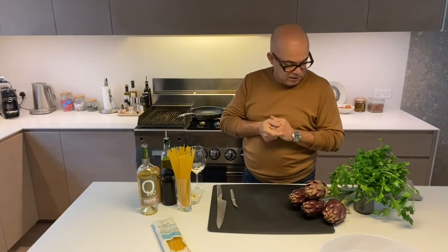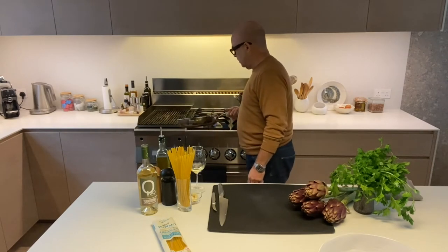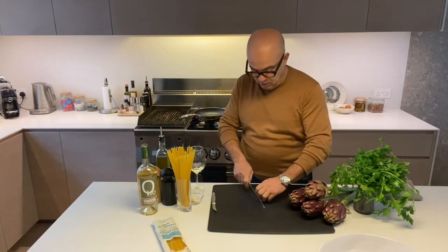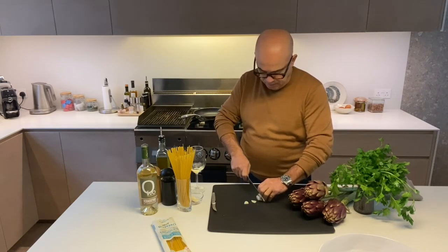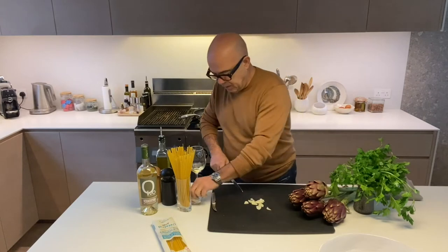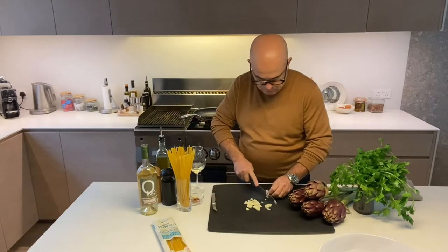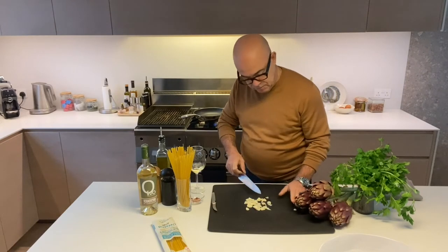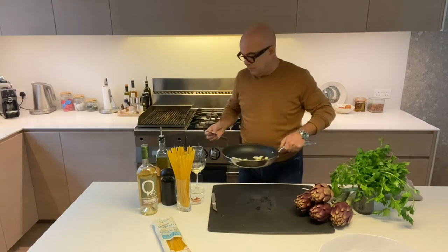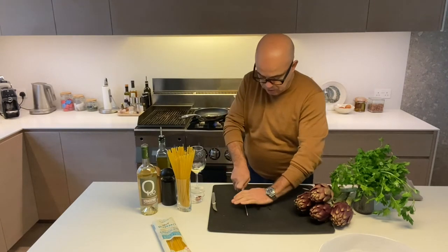We're going to start by preparing the frying pan. Just put some olive oil in — cover the bottom, not too much, just a little bit. I'm going to prepare the garlic. Normally I allow one clove per person. I like to slice it thin but not too thin. Because I like it very garlicky, I put one and a half cloves. This goes straight into the frying pan. And with it, we're going to put some chilies — I like it spicy, so I'll allow two chilies each. I'll crush them a little bit.